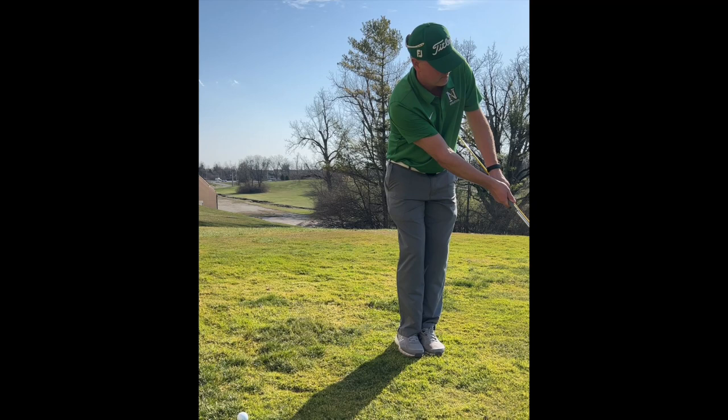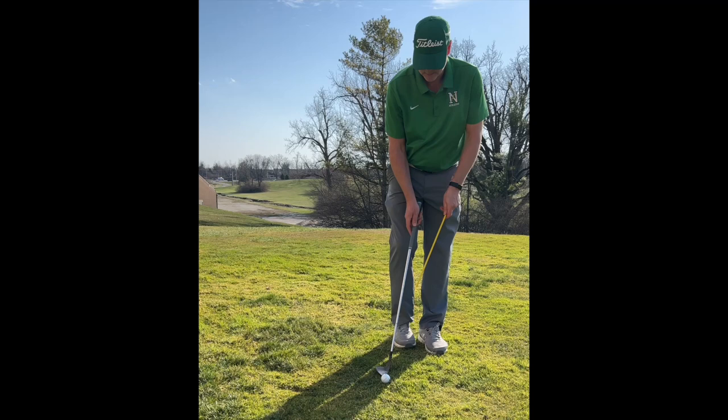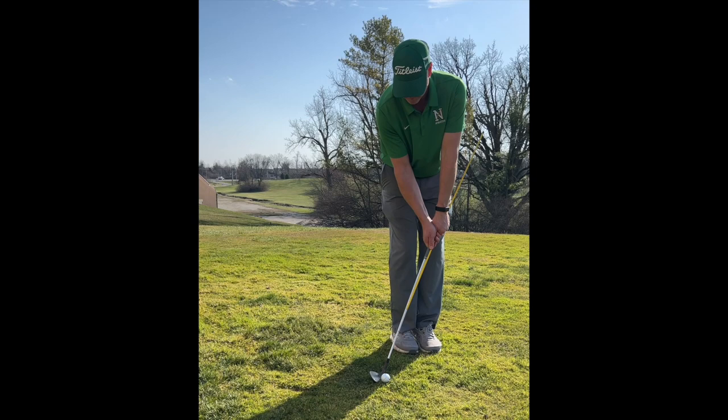I love using this drill around the green before I practice some other chipping drills. That way I know I'm hitting the ball first and I'll have nice clean crisp contact, giving me the best chance to get the ball in or close to the hole.